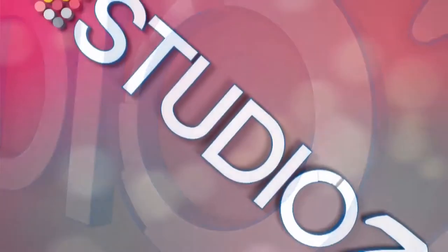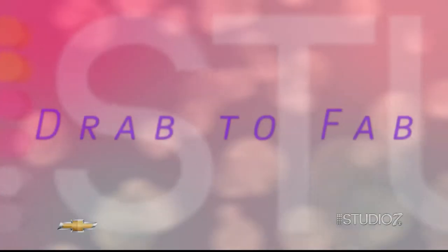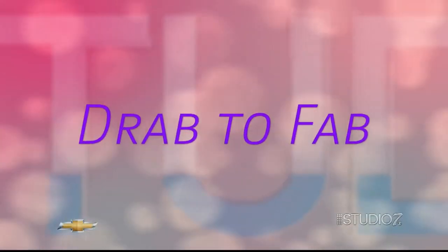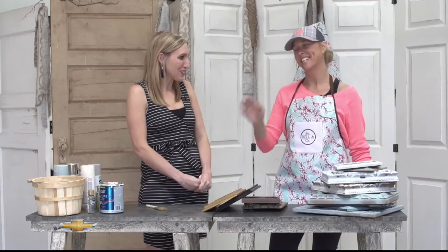It's time for Studio 7, sponsored by your Permian Basin Chevy dealers. Welcome back. We're joined now with our favorite Jobs of Fab contributor, Brandi Bell. Brandi, thanks for being here.